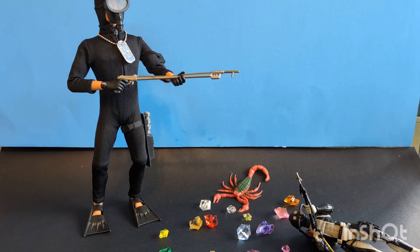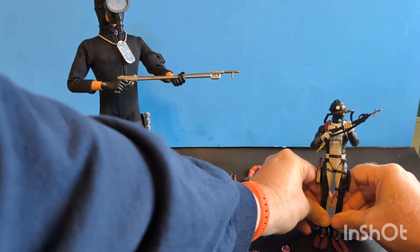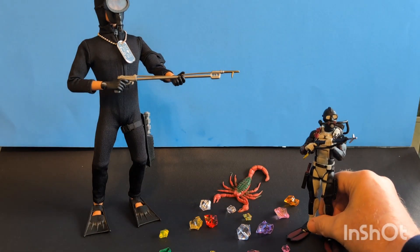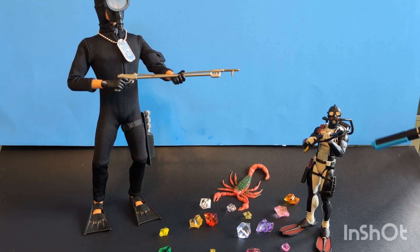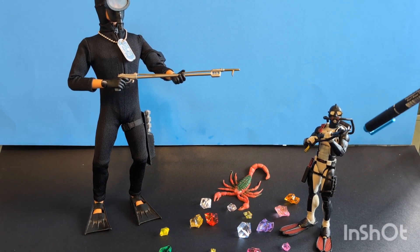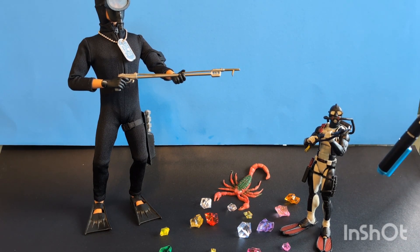Let me know in the comments if y'all are into these. I know if any of you guys are into 12-inch Joes, let me know if any of you guys are getting into six-inch Joes — they're really fun. I really like this character and I am going to do an upcoming diorama with this going up against the Creature from the Lagoon, so stand by for that.